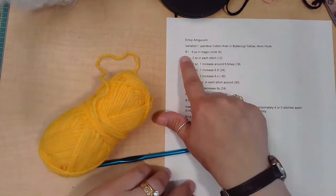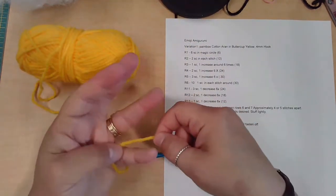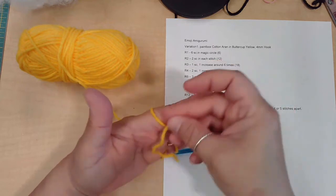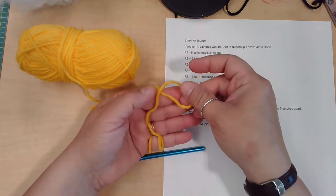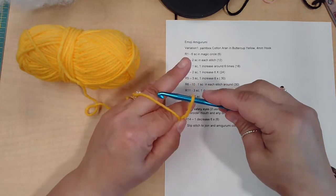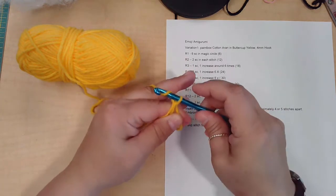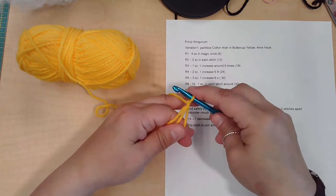For round one we have six single crochet in a magic circle. This can be the trickiest part. First you're going to wrap your yarn twice around your pinky, bring it up through over the back of your hand, and then drape it in a pea shape over the palm of your hand. Hold it in place where the pea meets with your thumb. Take your crochet hook, put it through the loop, grab the yarn from across the back of your hand, pull up a loop. Yarn over and pull through the loop on your hook. This is essentially a chain one and holds everything in place.